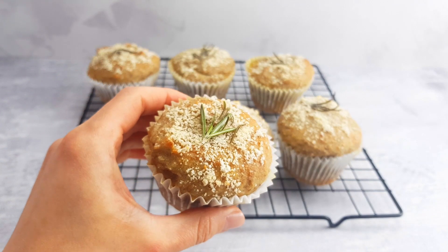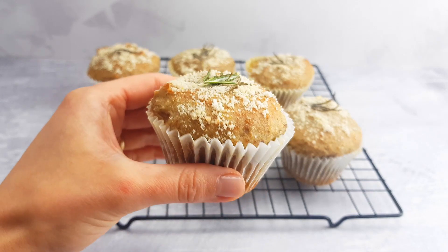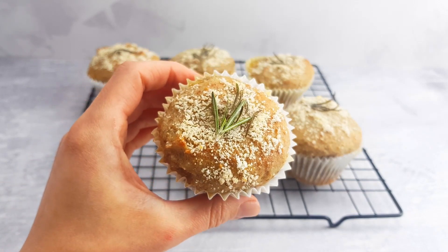Today we'll show you how to make lemon and rosemary muffins, which are both vegan and sugar-free. Let's do this!